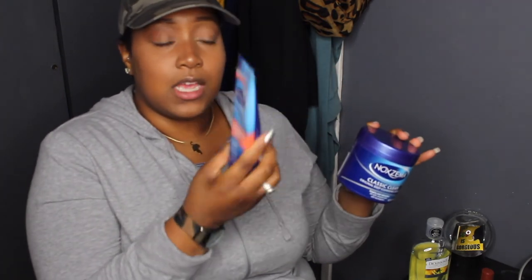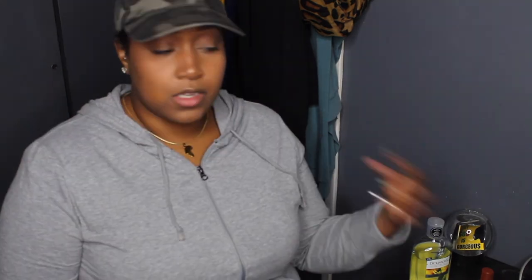The Classic Clean has a tingling sensation; the Ultimate Clear has no sensation at all. The Classic Clean has a strong eucalyptus scent that opens up your sinuses — if you're stuffy, wash your face with this and you'll breathe a little better. The Ultimate Clear almost smells like perfume. That's about it for comparing these two Noxzema products.